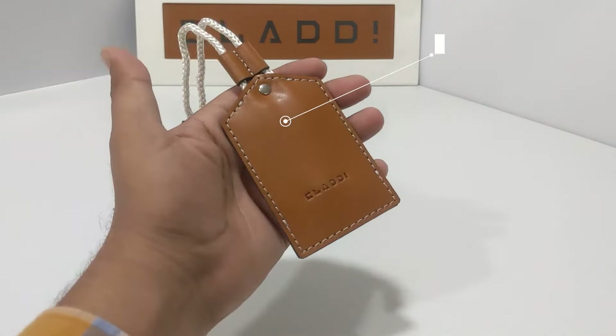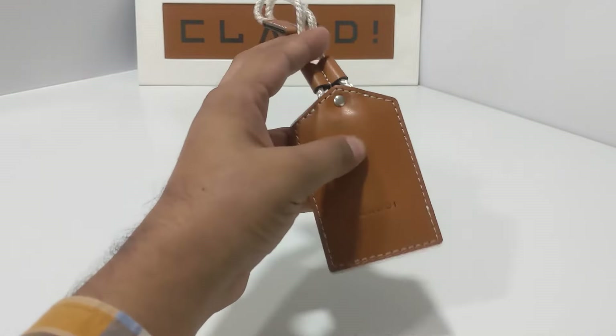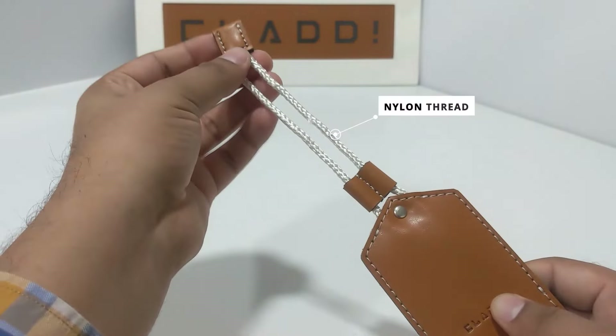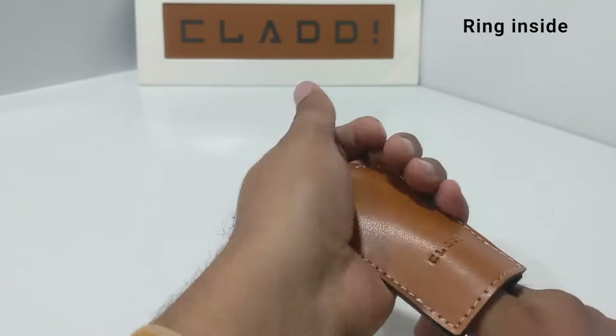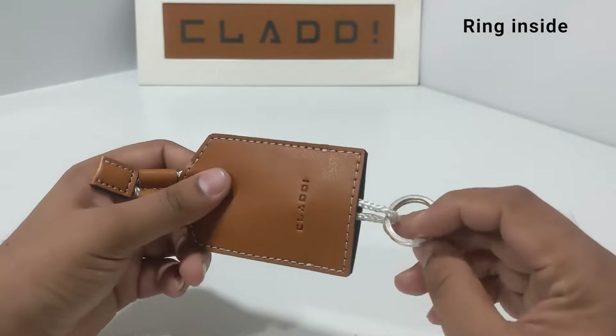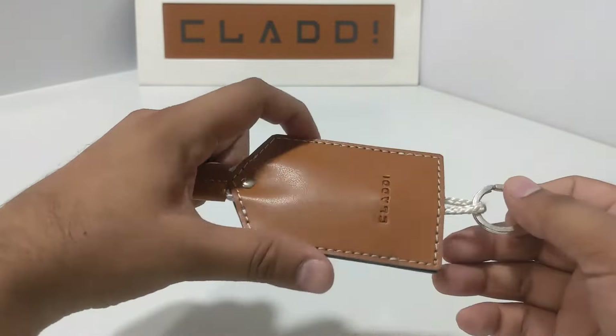This is our key holder — a wagon leather key holder with a nylon thread and a ring inside to put in your keys. This is suitable for 1 to 2 keys at max.